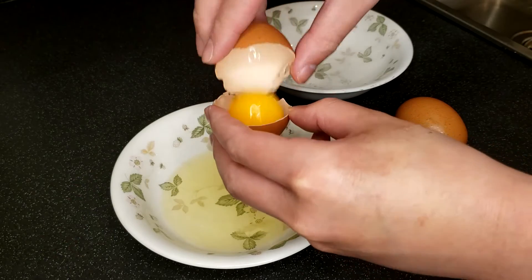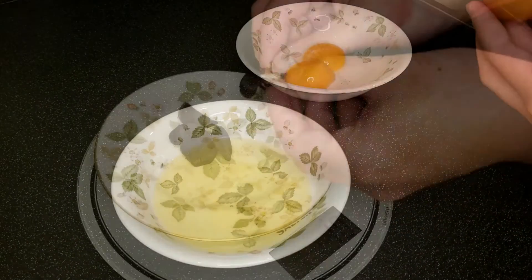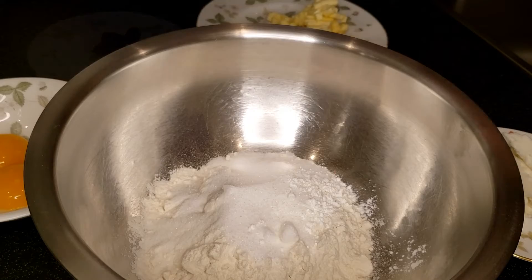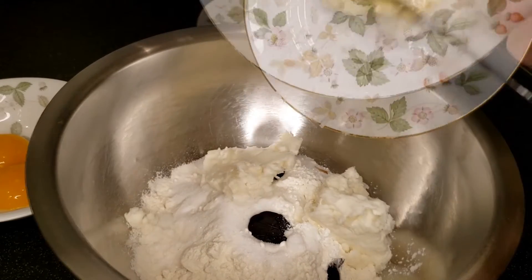Now, to make the black garlic shortbread, first separate the egg yolks from the whites. Then, peel the black garlic cloves. After that, weigh and put the black garlic, sugar, butter, shortening, flour, cornstarch, and salt into a mixing bowl.